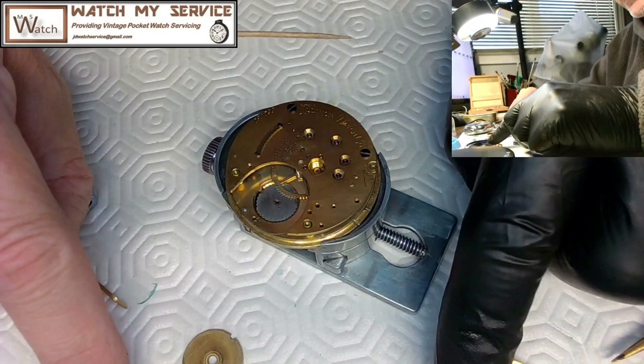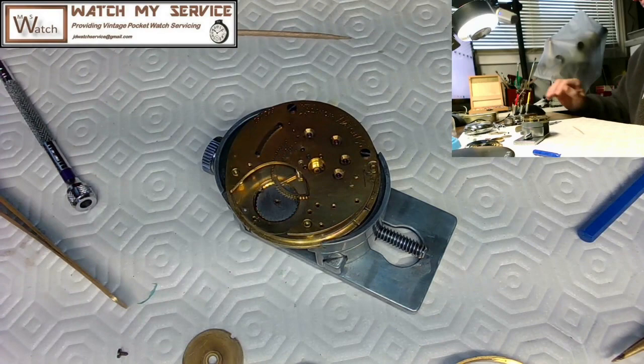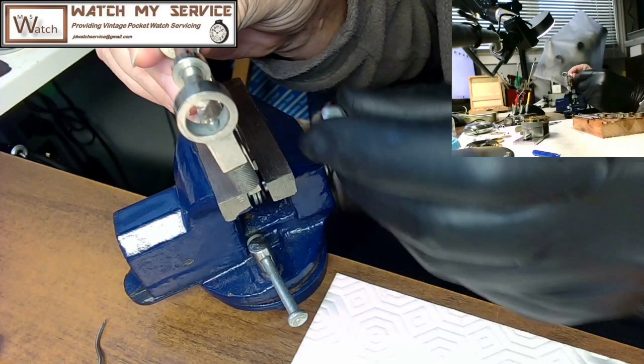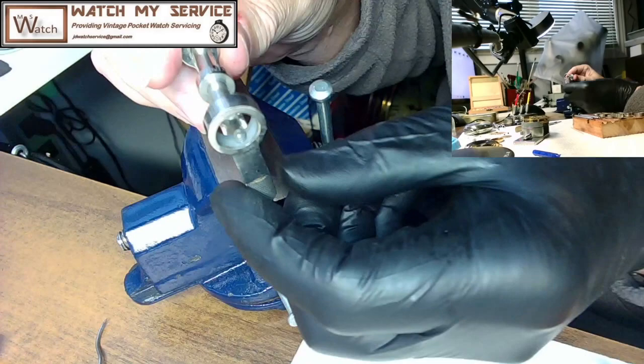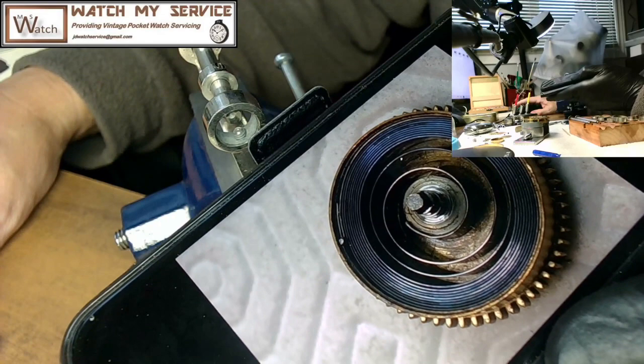I've got to curl the mainspring back into the barrel, so I'm getting my mainspring winder out. First you open up the mainspring winder and put it in your vise right on the end so you've got room to tighten up — there we go, nice and tight. Then I have a look at the direction of my mainspring — it's counterclockwise, as opposed to clockwise, going into the barrel.